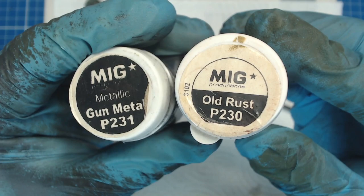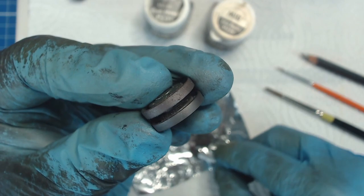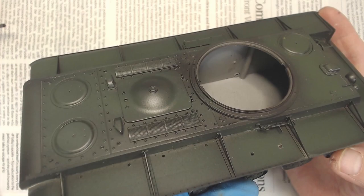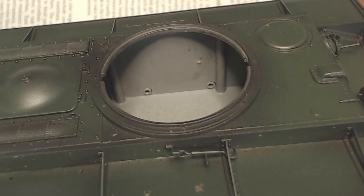I then mixed together a little gunmetal and old rust pigment powders and rubbed the pigments on the wheel edges with a makeup applicator brush. This gives us a nice raw steel color with a light patina of rust. I was careful not to totally cover the steel-colored undercoat — if we look closely we can see patches of the dark gray poking through. This gives the impression of worn paint. The varying color tones help to break up the otherwise flat panels, creating depth and variety to their surfaces.